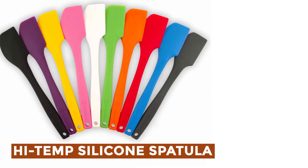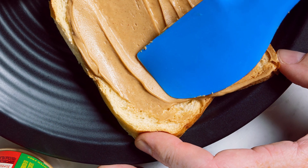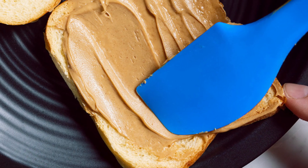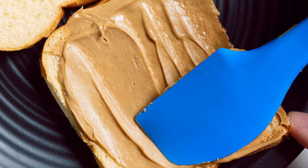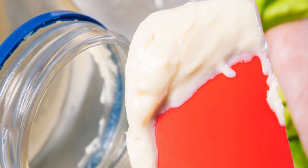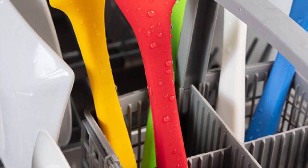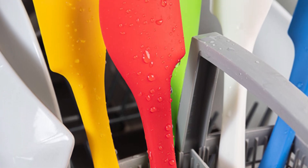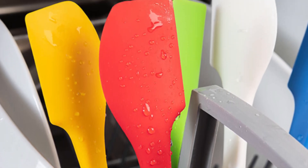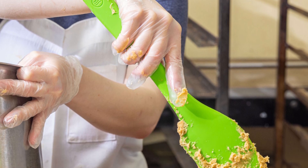High-Temp Silicone Spatula — ThermaWorks introduces a new line of spatulas available in 10-inch and 14.5-inch sizes, designed for commercial kitchens. Made from a single piece of molded silicone, these spatulas are rated to withstand temperatures up to 600 degrees Fahrenheit and are dishwasher-safe. Their square corners fit perfectly into tight spots in pans and jars, while smoothly tapered edges allow for precise scraping and spreading. The ergonomic silicone handle provides a competent grip, and the seamless design prevents food from getting trapped. Ideal for mixing, flipping, and serving, these spatulas complement the functionality of your Thermapen.